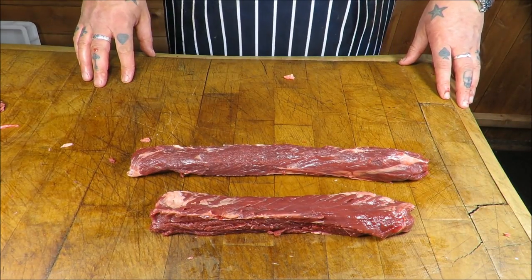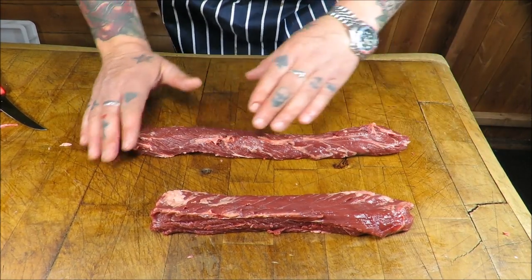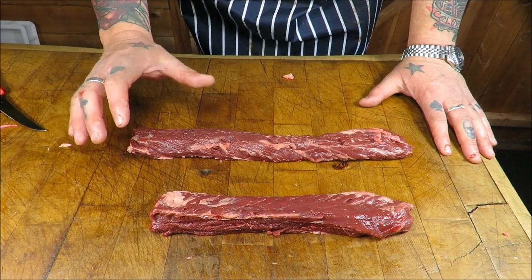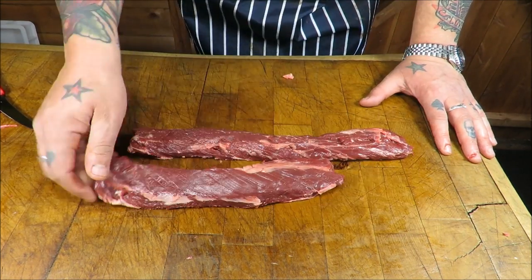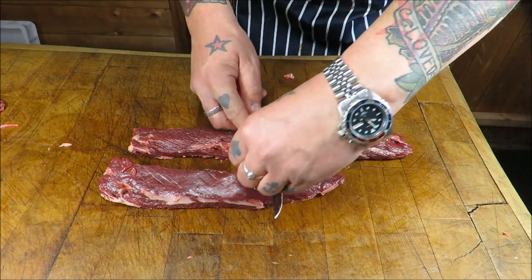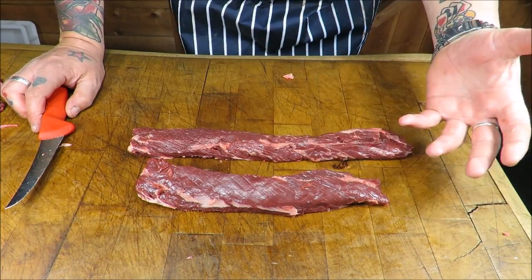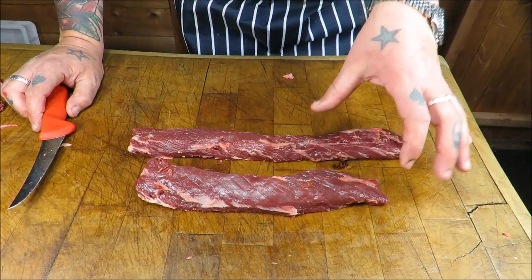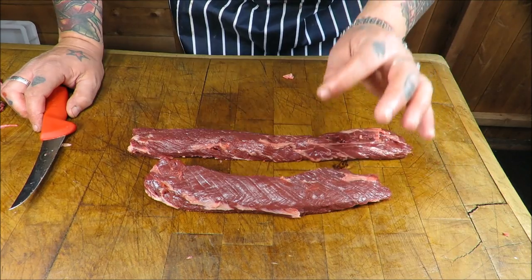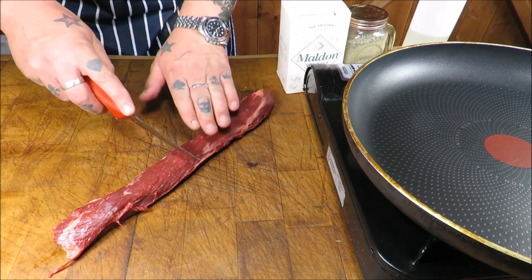Like all cuts like this — either cook really really quickly, or stew it for a long time. Either way you're going to get a beautiful depth of flavour. I'm going to simply pan fry this, but it lends itself well to a dry or wet marinade — things like chimichurri or salsa verde. I'm just going to do it old school: a bit of oil, salt and pepper, and cook it medium rare.